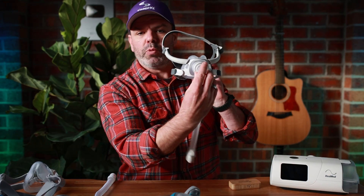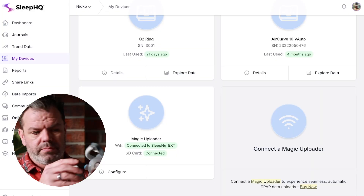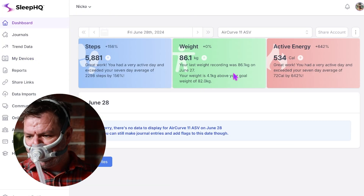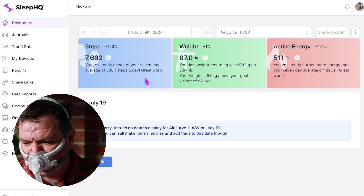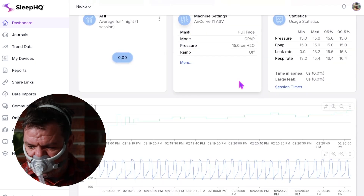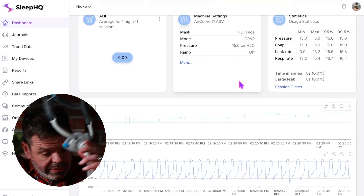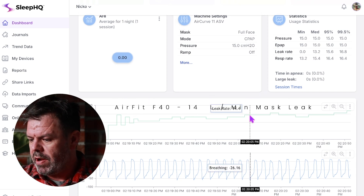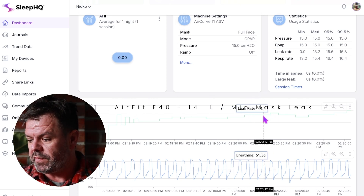All right, off we go — starting with the F40. Leak rate around 14-15 litres per minute.